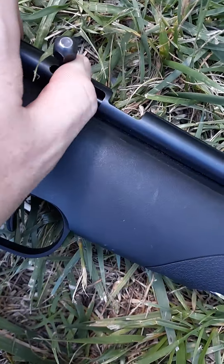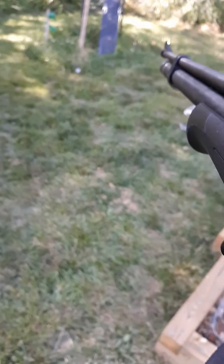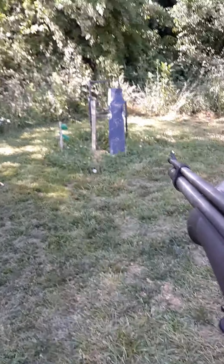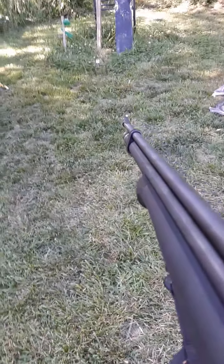I think a jumping spider just jumped on me — that was weird. Anyway, nice trigger. The safety's on right now. It has one round in there, so I'm going to shoot it. Switch hands with the camera — or my phone, really. Safety's off. It is primed. And if I can line up the sights properly — it's in one hand. Got it. Hit that little target.